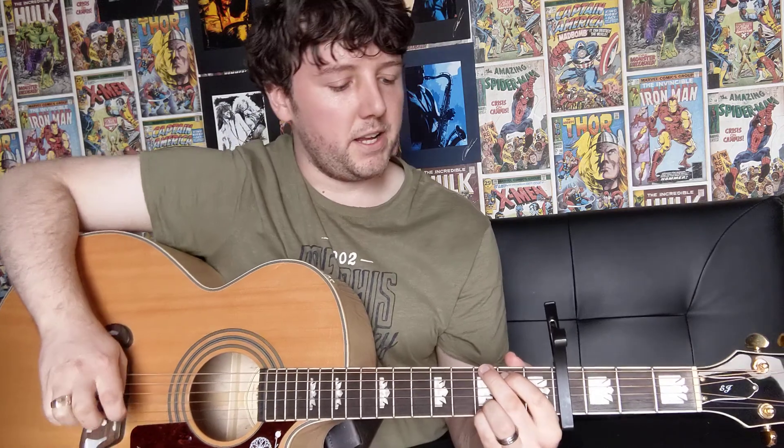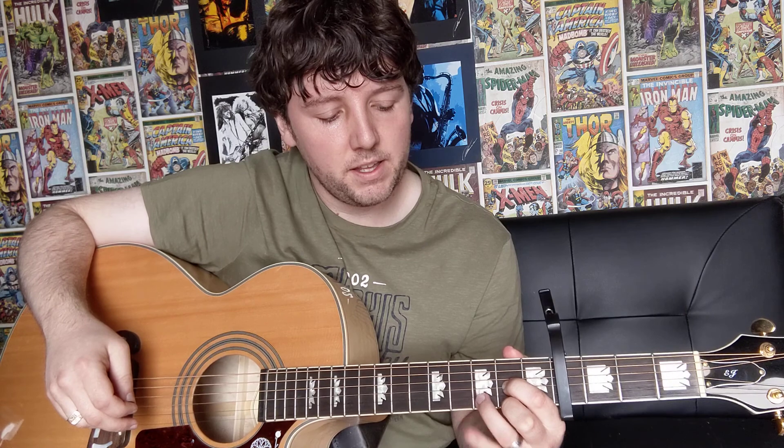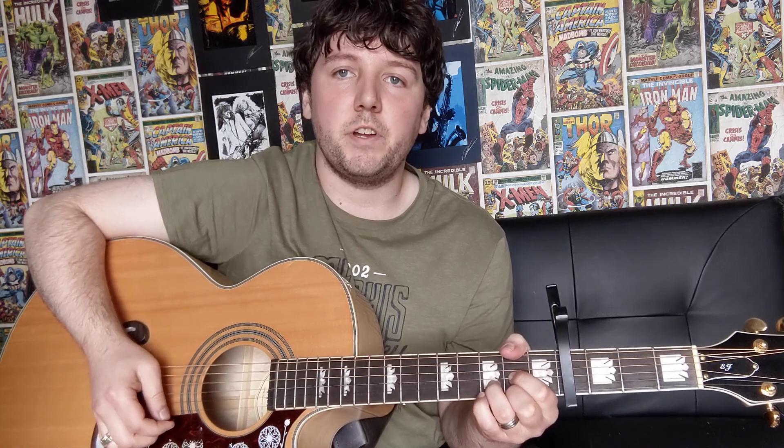So the G and the C chord put together you're going to get this. And then we're going to go onto a D major chord, which is your 1st finger on the 3rd string on the 2nd fret, your middle finger on the 1st string on the 2nd fret, and then your 3rd finger on the 2nd string on the 3rd fret. All we're going to do here is 2 down strokes just from the 4th string, and then we're going to hit the 1st string and hammer our pinky onto the 3rd fret, then hit the 1st string again but lift our pinky off, and then the 2nd string and then the 3rd string.